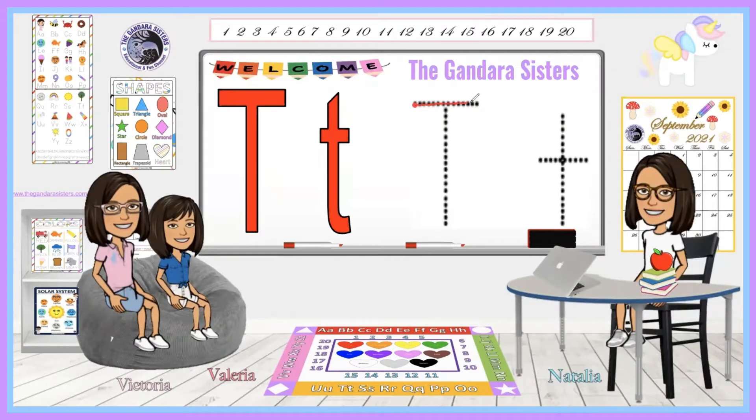So for the uppercase T, first you want to make a line across and stop. And then in the middle you want to make a line down and stop. Now I have the uppercase T. To make the lowercase T, you want to first make a line down and stop. And then you want to make a line across and stop. Now you have the uppercase and lowercase T.